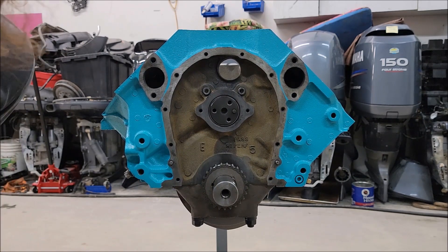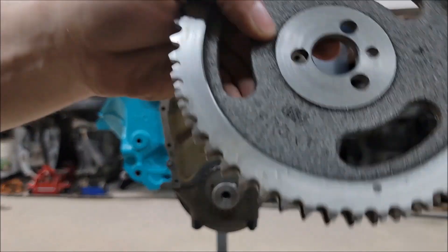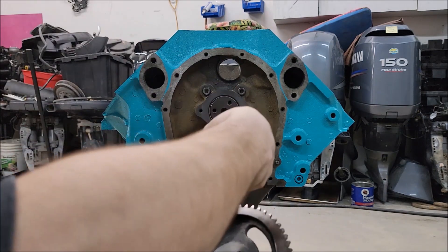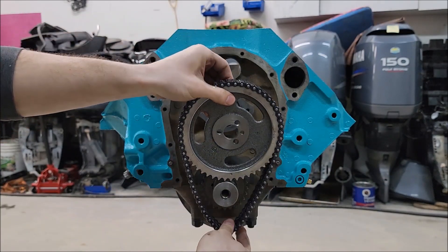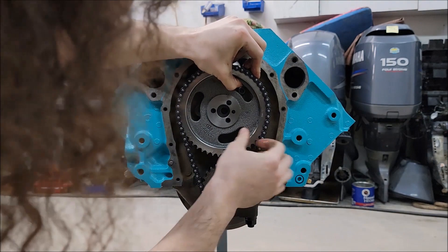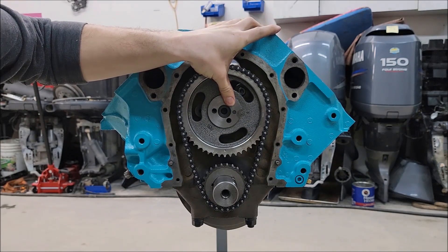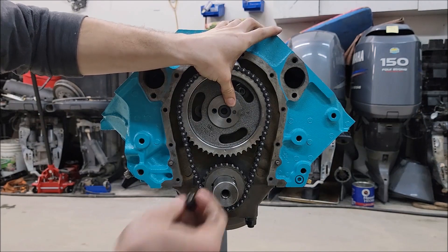Now we're going to grab our chain along with the gear for the cam. There's our mark — we want this at the six o'clock position and the one on the crank at the twelve o'clock. Now we're where we want to be, our marks are lined up. We're just going to start these by hand just to hold them in place.